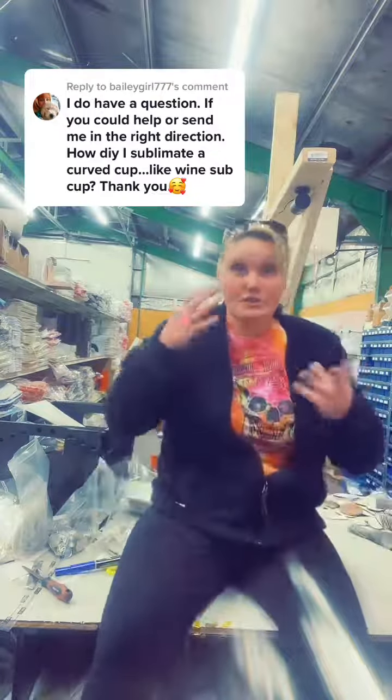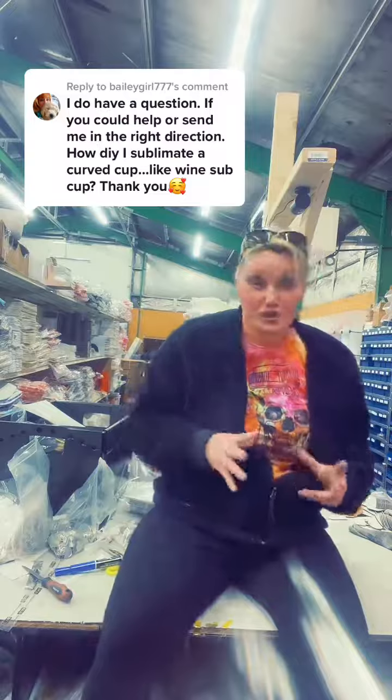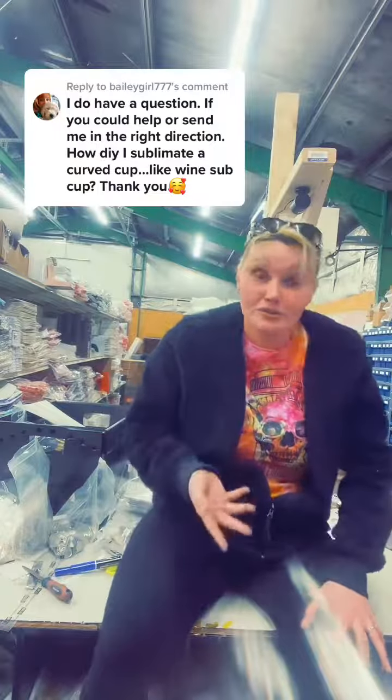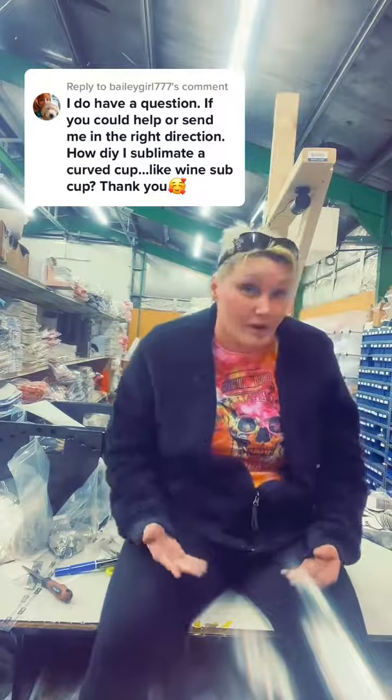So you would like to know how to sublimate a curved cup like the wine sub cup. With curved cups, if you're talking about the bottom type things, you're going to have to be really creative with your transfer. If you're trying to get it all the way around the curve, you need to know how to cut and bend your paper so it goes on there perfectly, and then you have to apply heat — for that you'll need shrink wrap or a 3D vacuum press with a silicone sleeve.